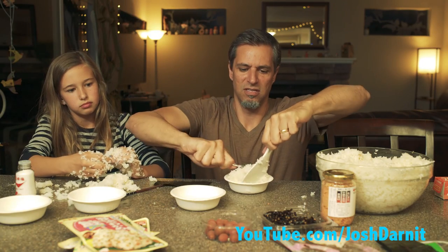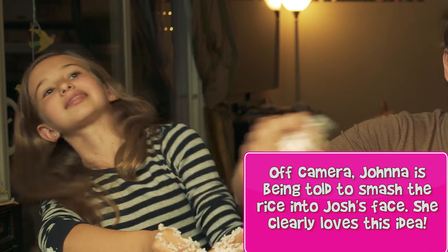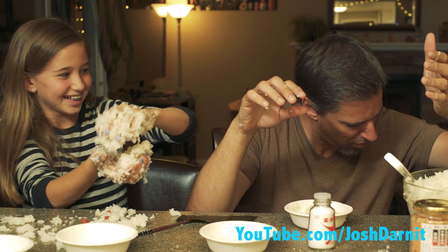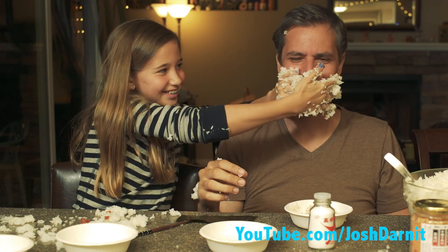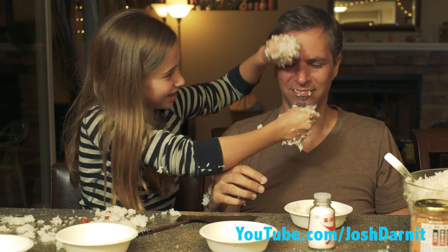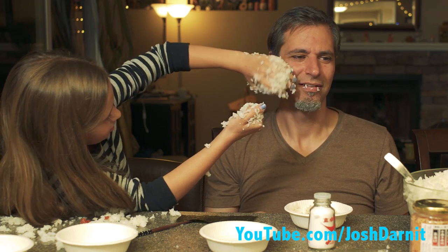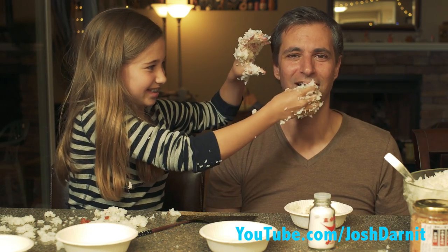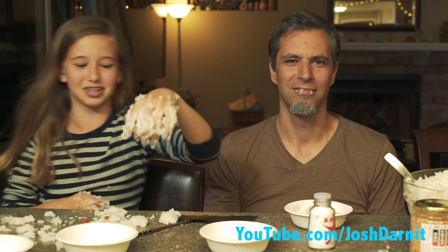This is Ayumi, age 18. Get some rice in the bowl and sprinkle your favorite furikake seasonings. Mix them. Rub some salt on your palms and get some rice. Make a hole in the middle of the rice and fill with your favorite filling. It's booger juice! I hate this. I'm admitting defeat on this one.